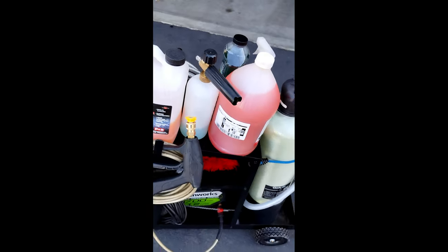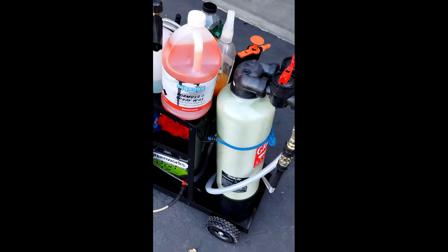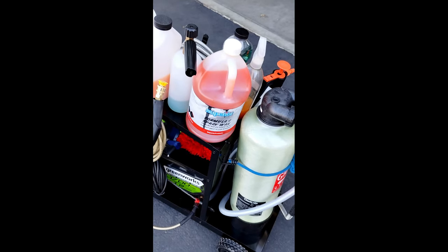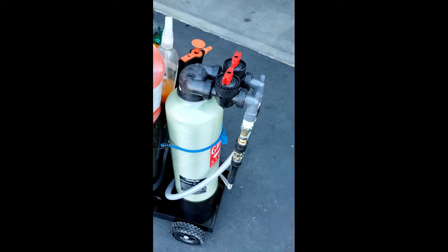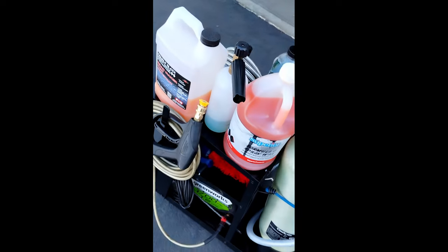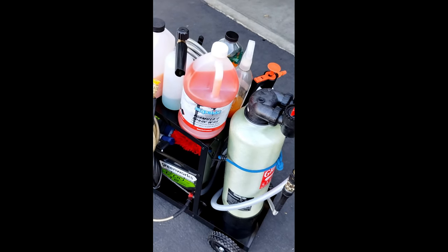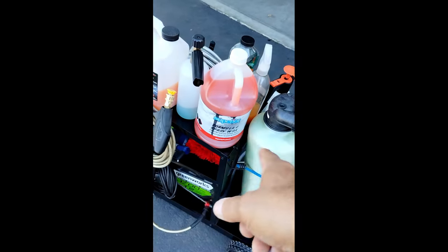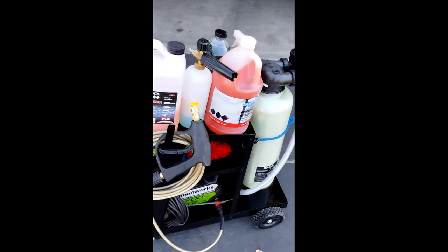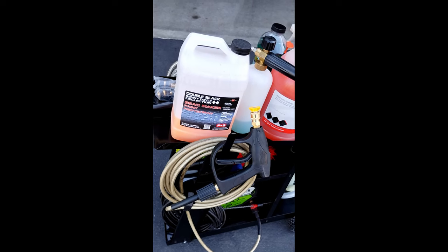I keep all my products for washing the truck right here. The Formula spray wax is awesome — I use that right after washing, spray it on, then rinse it off with spigot water, then use the DI water, and I get no water spots. A lot of people say spray wax alone will prevent spots, but I still got some. Using them as a combination — the DI water and the Formula spray wax — works out great. Periodically I also use Bead Maker to give an extra seal.